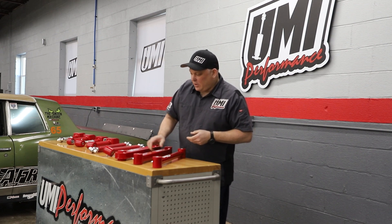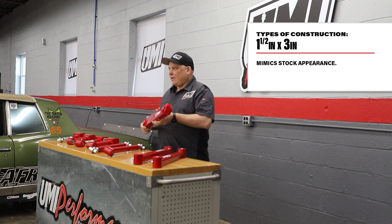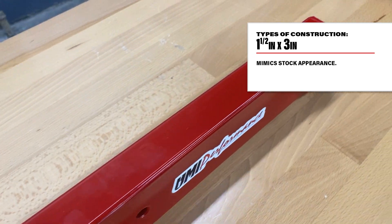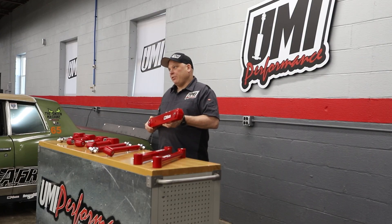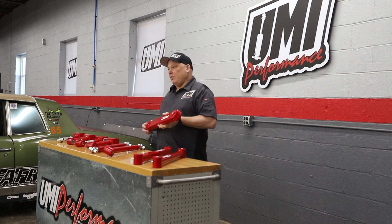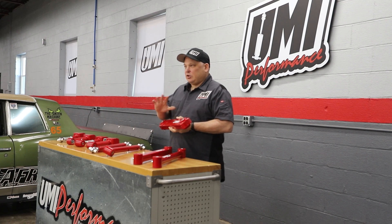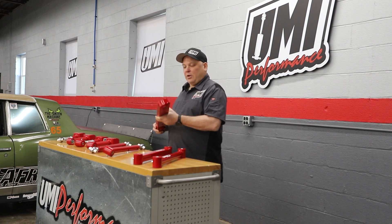The heavy duty option is inch and a half by three. This thing is kind of like a battleship — I don't know that you could ever hurt something like this. A lot of guys with Resto Mod Chevelles like this appearance. Really the strength is great on any of the UMI products and we don't have a horsepower limitation, so you can choose based on the function or the appearance that you like.